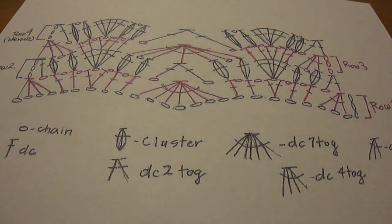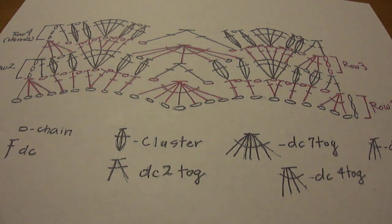Today I'm making the Falling Leaves Ripple Cowl. I'm going to show you how to use a crochet diagram to crochet. This pattern is kind of complicated, so I find it's a whole lot easier to follow a diagram because of all the different stitches that are in it.